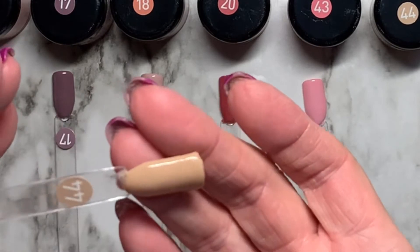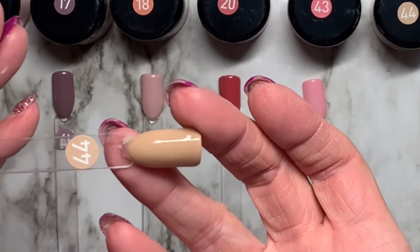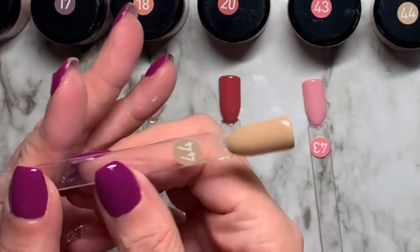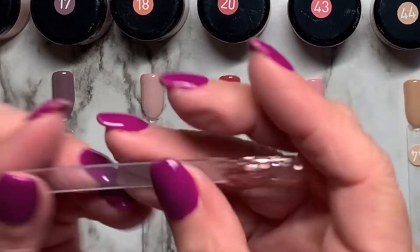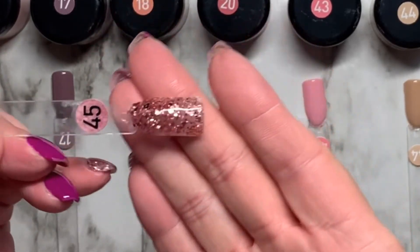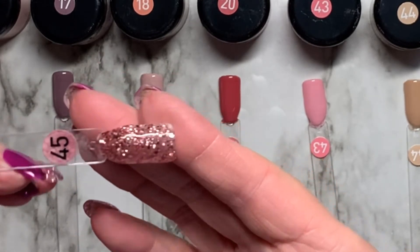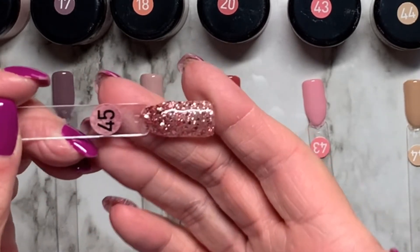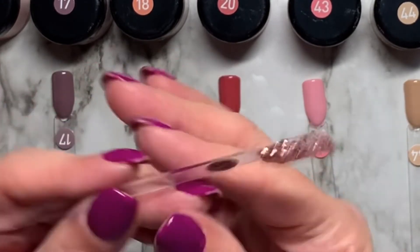This one is kind of a tan color. Like I said, not my favorite, but for an accent nail or whatever, it's fine. This one — just look at that glitter, you guys. That is fabulous. It's almost like a rose gold, like a silvery pinky. I don't even know how to describe that, but it is beautiful. It is absolutely stunning.